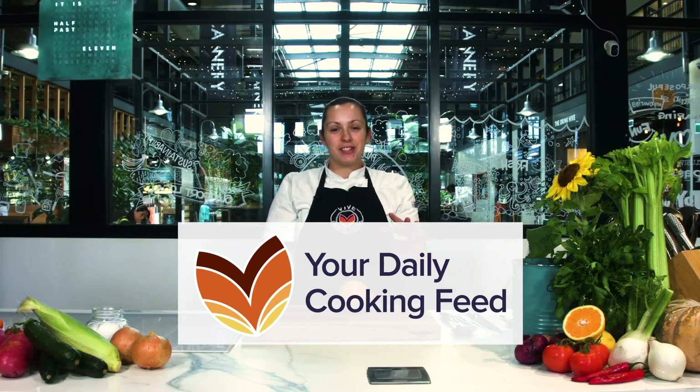Hi, welcome to Viv Cooking School. My name is Jodie. Today I'm going to show you a nifty little trick to cut a mango.